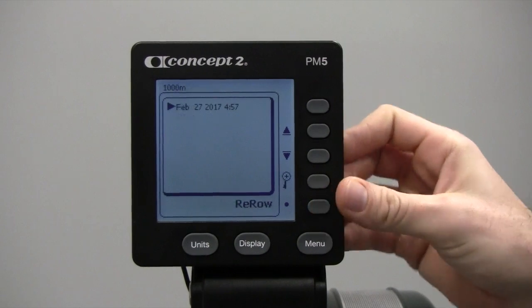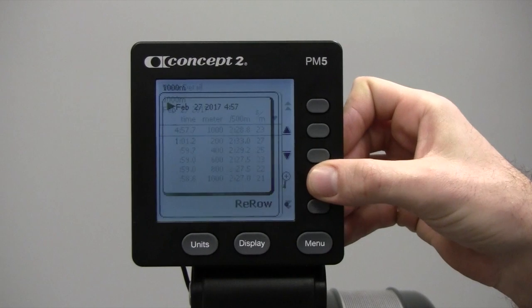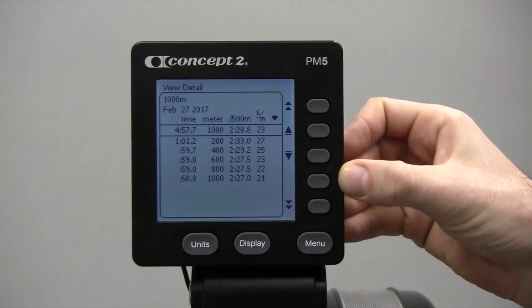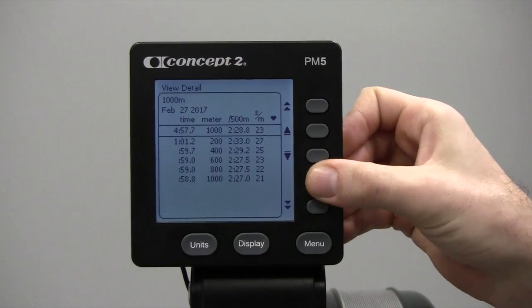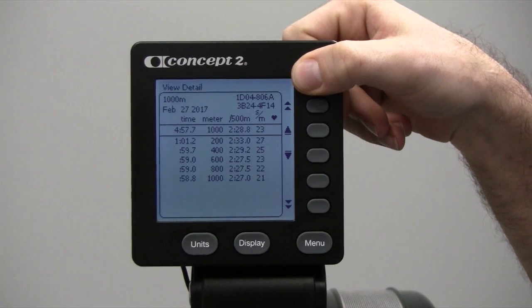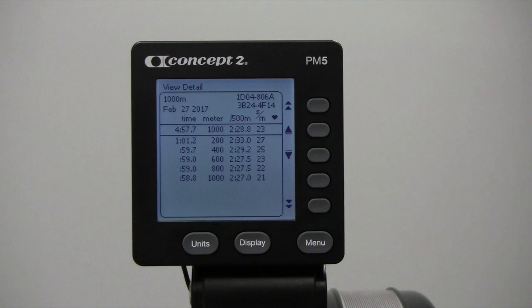Find your workout and hit the magnifying glass to see it. To get the verification code, hit the fourth button down on the side twice. The 16-digit number in the upper right-hand corner is your verification code. You'll need to enter that into your online logbook to confirm your workout.